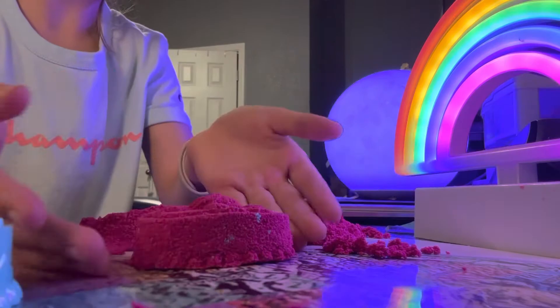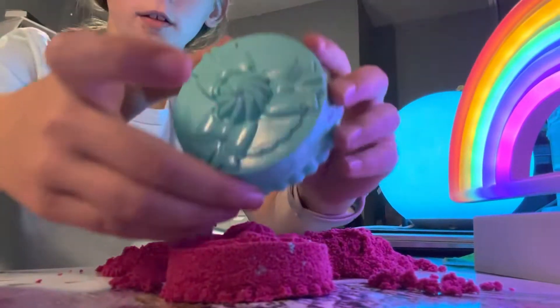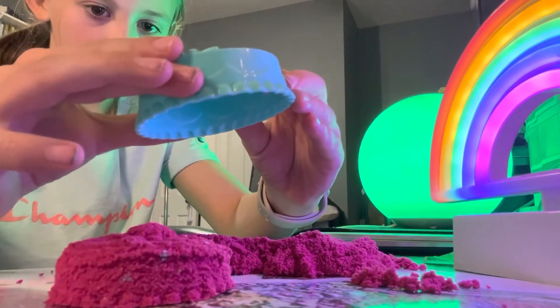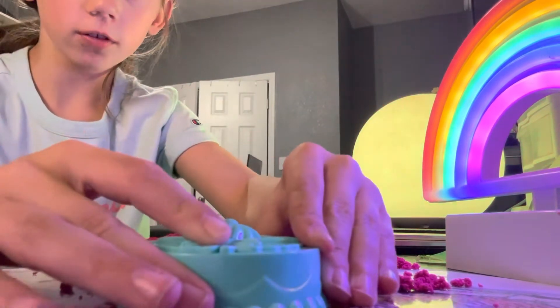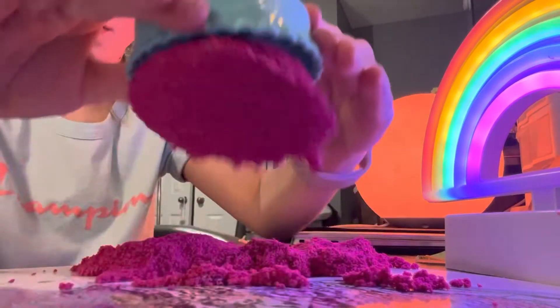Look at that! It's beautiful. It's gone... it's there... it's not there. It's there. It's gone. You see it? You see it? Now you don't.